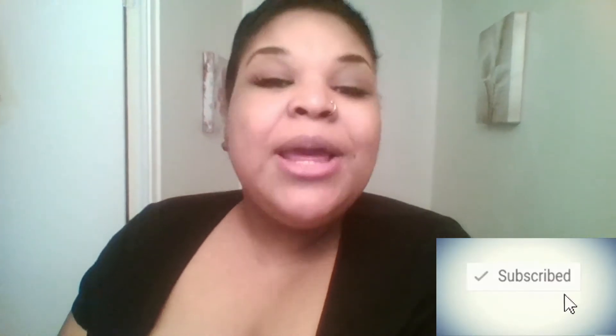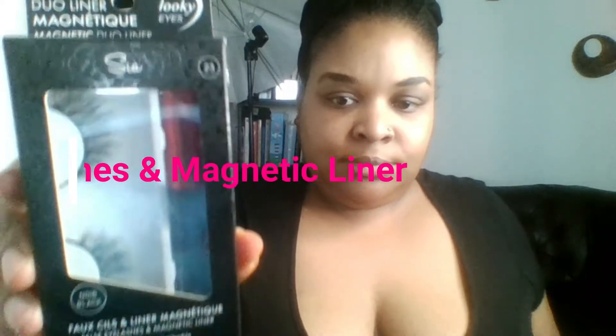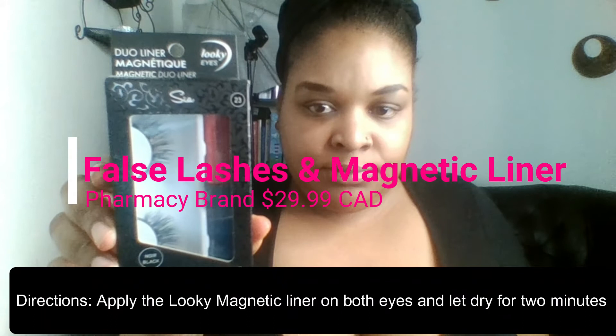If you like this video, please subscribe to my channel if you're new. If you're returning, thanks so much for returning. Please like, comment down below, and share. Apply the magnetic liner on both eyes and let dry for two minutes or until completely dry.